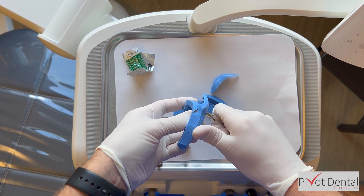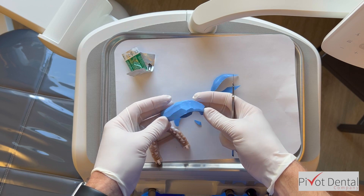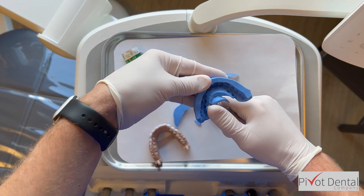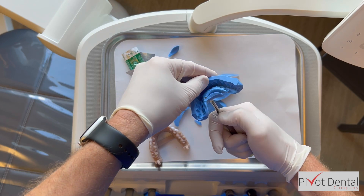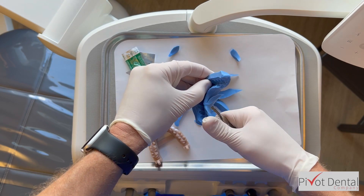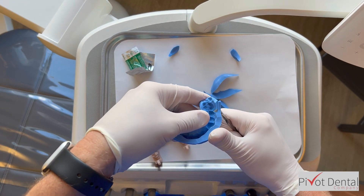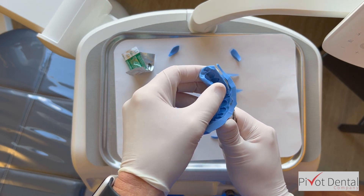As I'm trimming, I'm thinking about how this material needs to be thin enough to be comfortable for the patient while the temporary material sets, but thick enough that it's not flimsy. There's a little bit of an art to this — when pressing it into place and trimming, it needs to be sturdy enough to hold its position to make the temporary, but also thin enough that you can actually insert it.